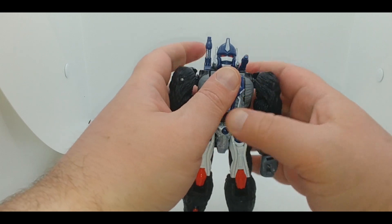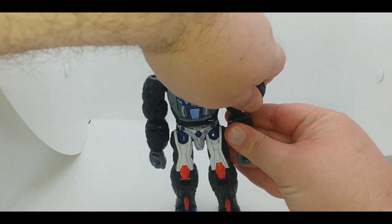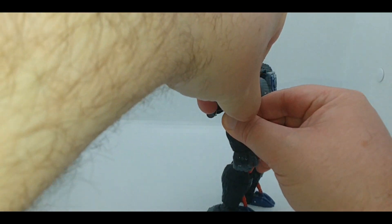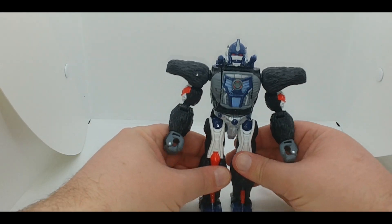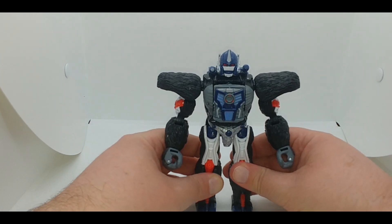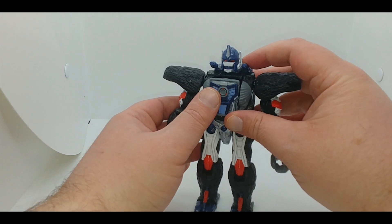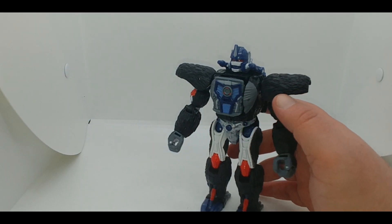Bring the guns down, and finally friction the shoulder pads into place — and sure enough you've got Optimus Primal. The hardest part of the transformation is the whole chest and head section. And there you have bot, not monkey.